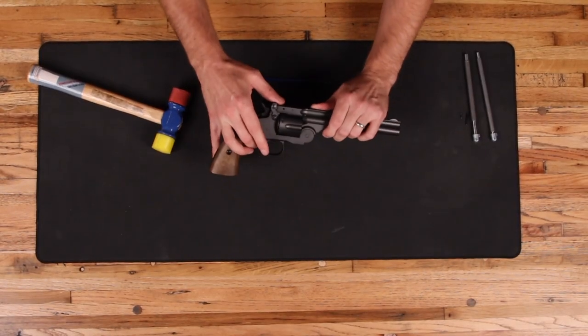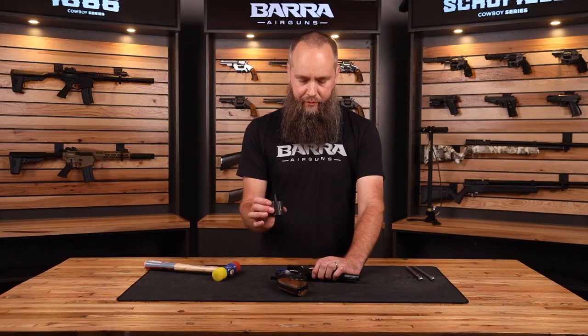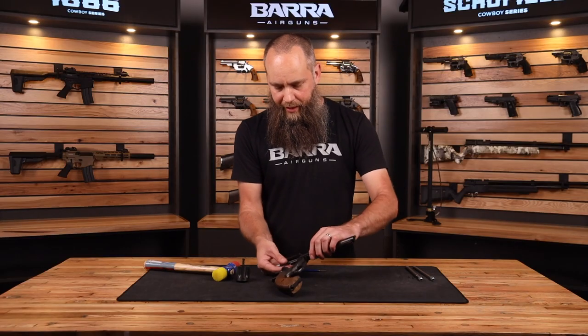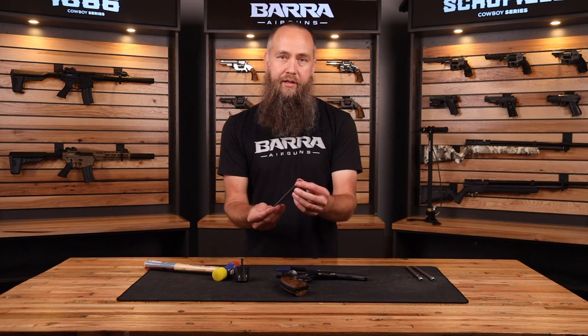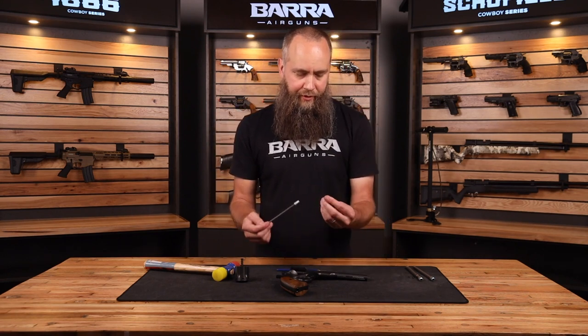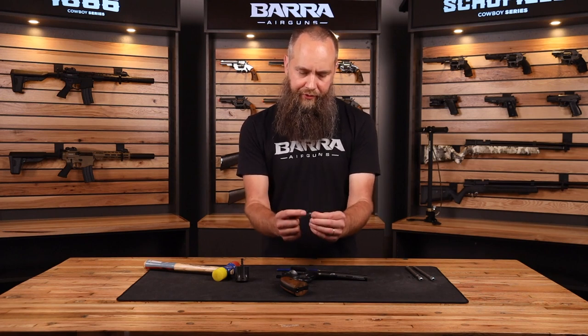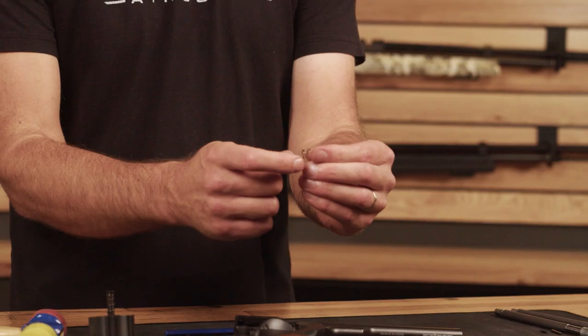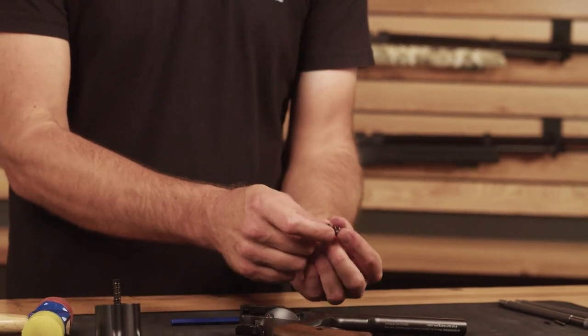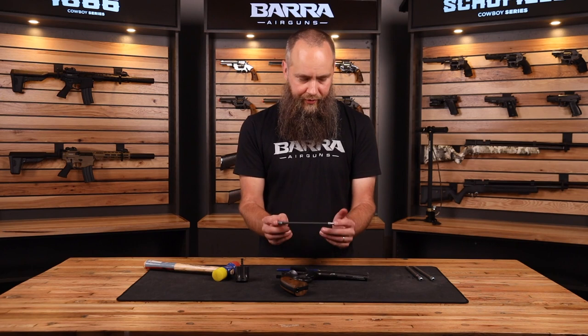You're going to drive out the little pin in the hole in front of the cylinder, and then drive out the pin on the top latch. Make sure you keep track of those — if you've got a magnetic tray, I would recommend using that. Once you've done that, you can open the action and your cylinder will come out, as will your barrel. You'll notice there's a spring on the end of the barrel — keep that handy.